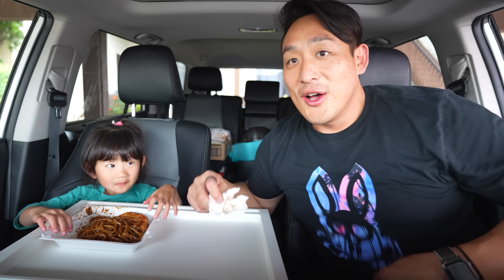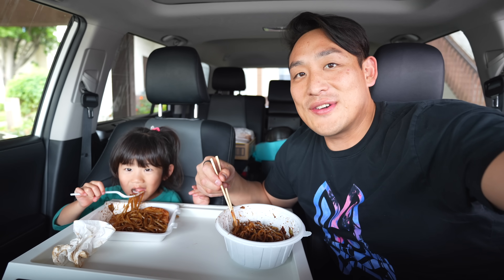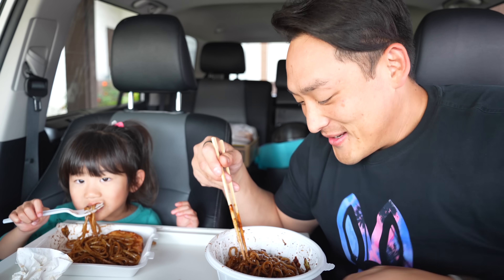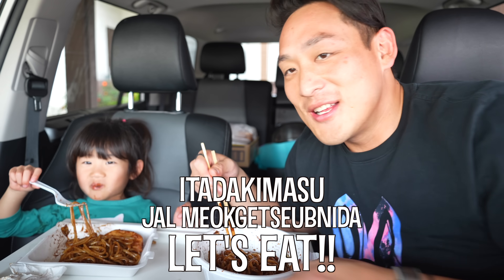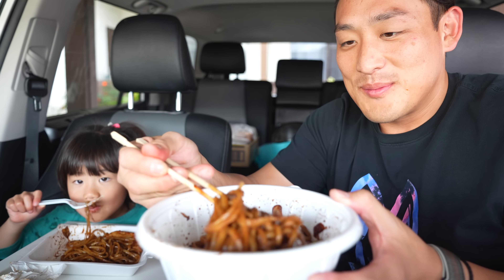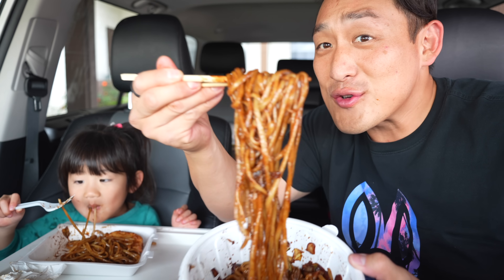Whew, maybe we should watch this right now — that was a little crazy. Okay, we're back. Itadakimasu. Jalmokisimda. Are you ready, Kaya? Yeah. I'm gonna do my first bite right here — a first real bite.